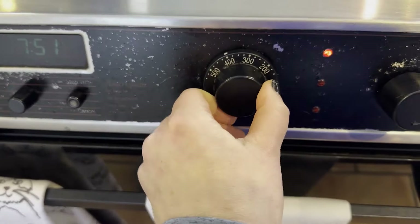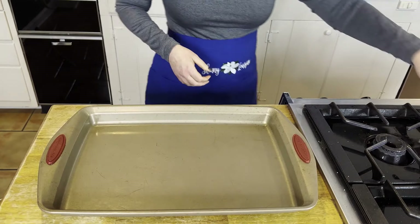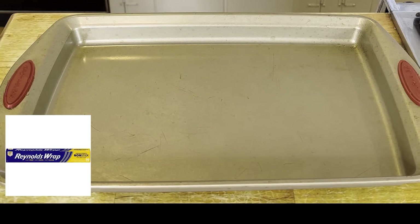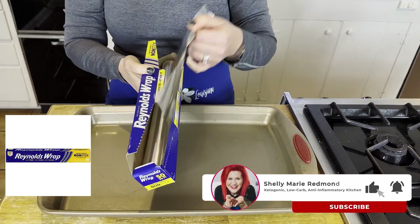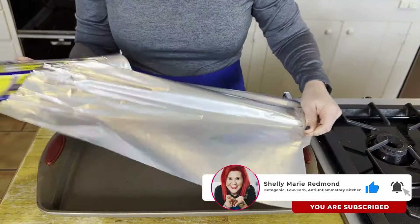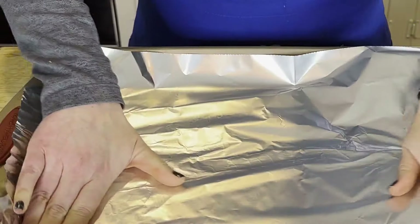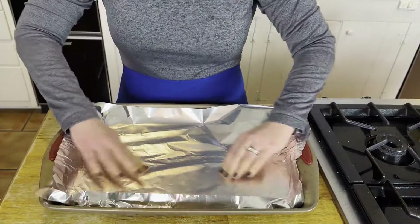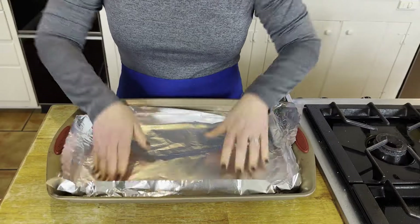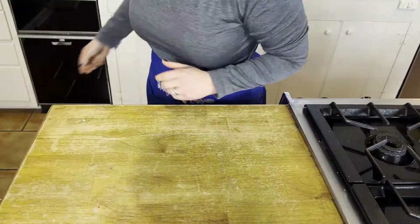Preheat your oven to 400 degrees. You can see I have a huge baking pan — I love this pan — and I'm going to line it with non-stick aluminum foil. I'm dietitian Shelly. My job is to lower your blood sugars, help you balance your hormones, and help you lose some weight. You can use parchment paper, or really nothing at all. You can get your non-stick aluminum foil at Kroger or Walmart, because I don't shop at the fancy store.